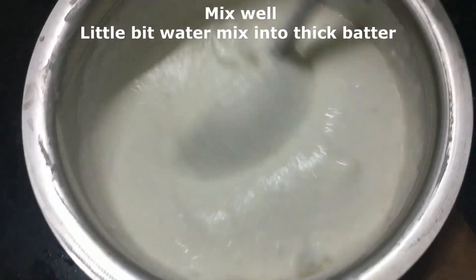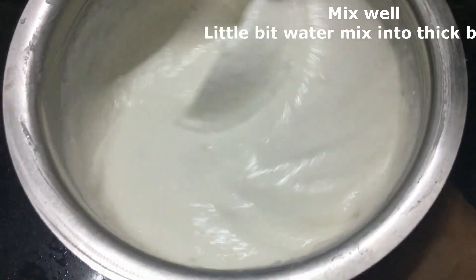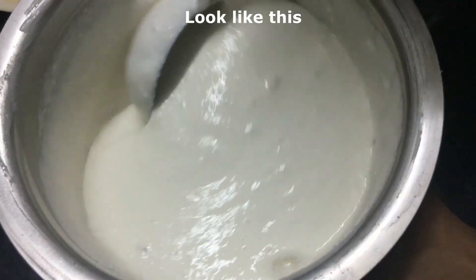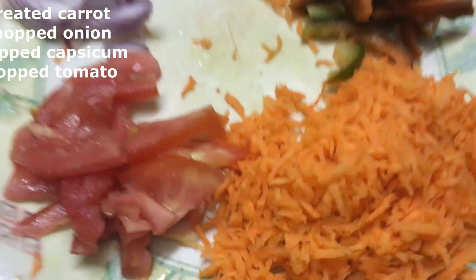Add the salt in the water and mix it. Add the batter like this. This batter will be added to the mix. Now, you can grate carrots,